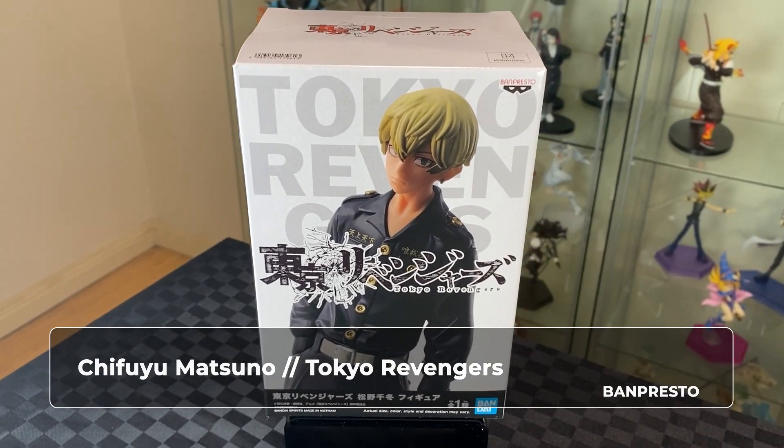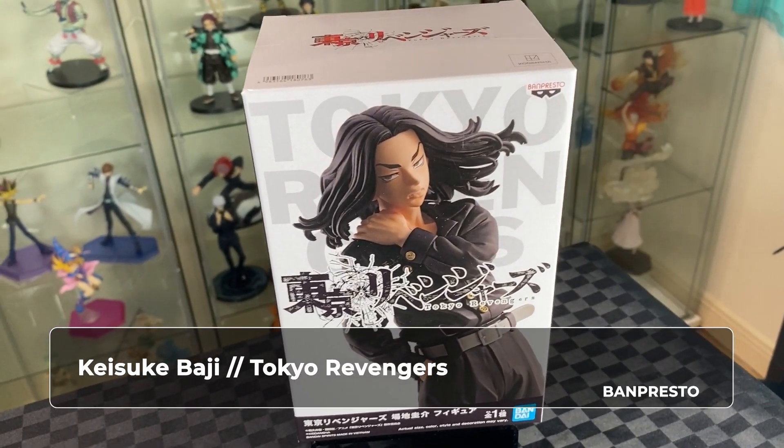Hi, welcome to A-Warsing. On this video, we will be unboxing two figures from Tokyo Revengers anime: Tifuyu from Banprestor, as well as Baji, also from Banprestor.